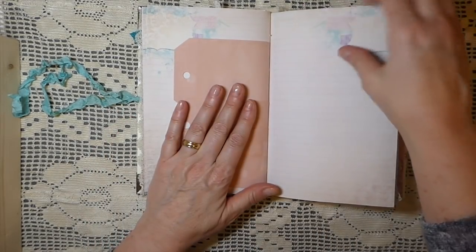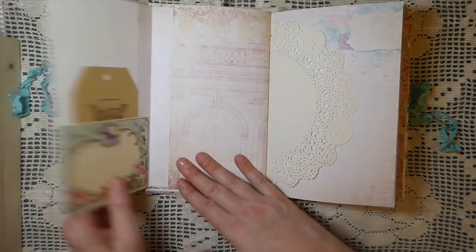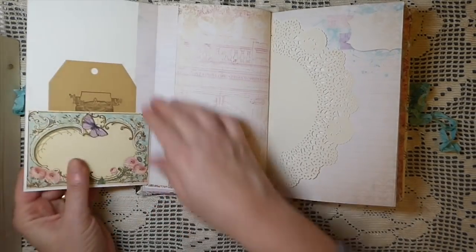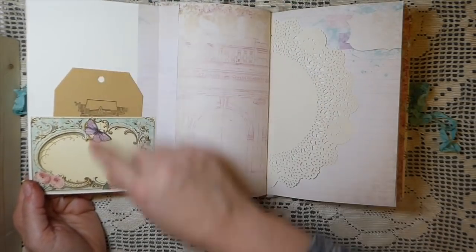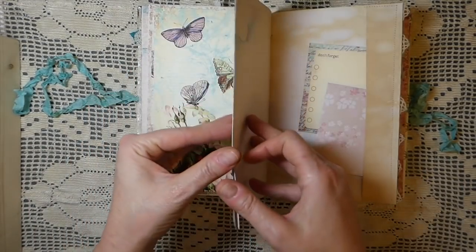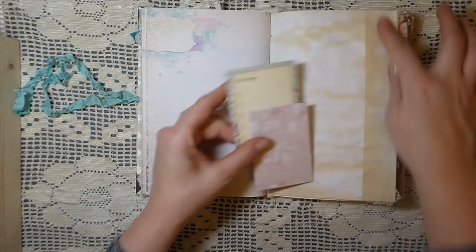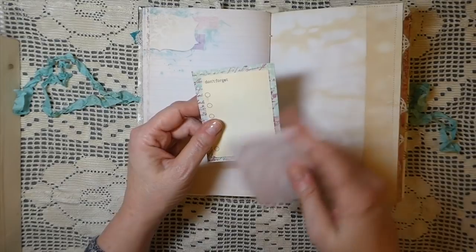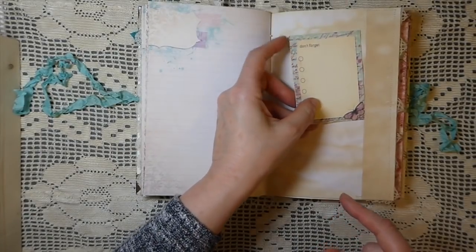Like I said, there's lots of writing space in this journal — it would last you quite a while. Another flip-out I've created here has been printed on cardstock so it's really sturdy, and I've stamped it. There's a little pocket, and this is another journal card from the kit — it's a really pretty kit. More writing space. I made a little flap here — this is a little envelope that opens up so you could do some writing in it. I haven't glued it together. And then another journaling card from the kit.